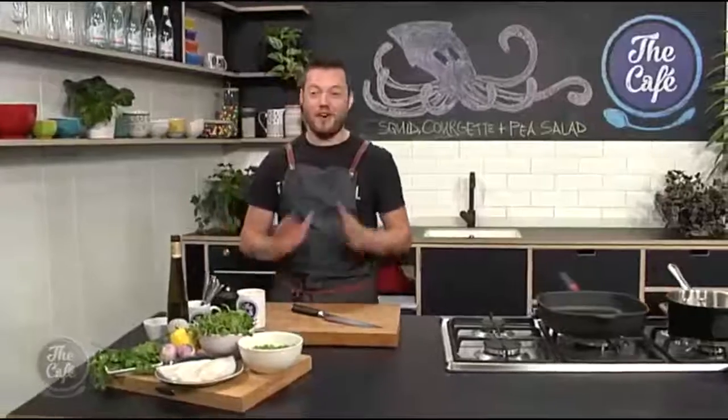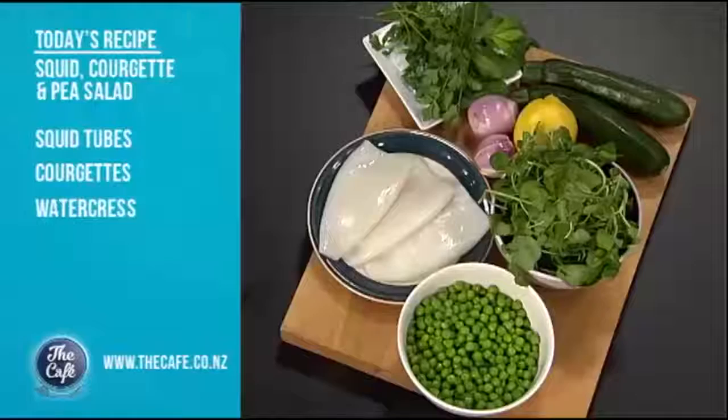Hello Mark, how are you? What are you making today? I've got a fantastic recipe for you guys today. It's summer, it speaks summer. It's a salad — we've got squid in there and lots of green things as well.